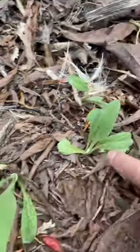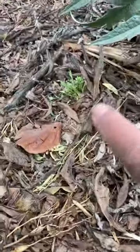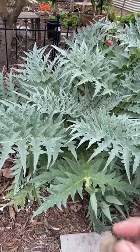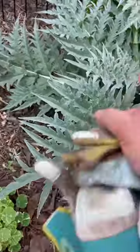Here's one easy trick I did to get a lot of artichoke seedlings to share. These are actually seedlings from the flowers that I tossed down here. I let the flowers bloom for the bees, and then I cut it back at the end of the season and just compost the flowers underneath the plant.